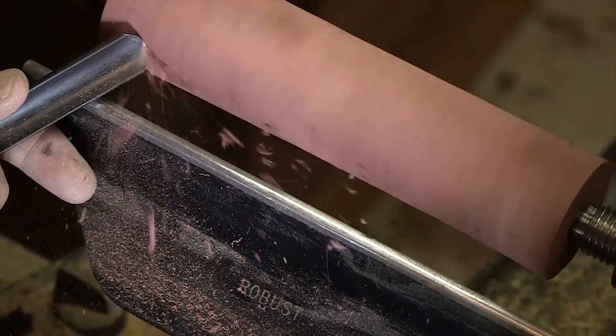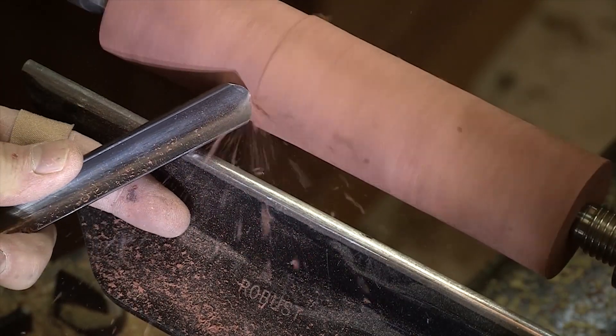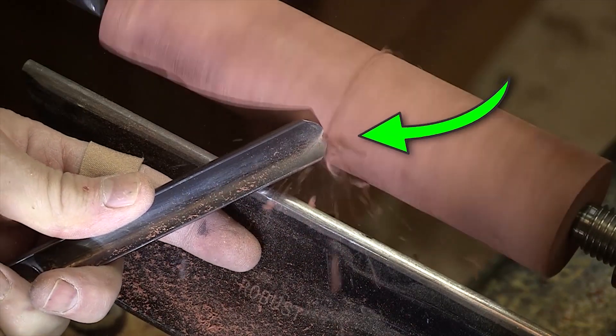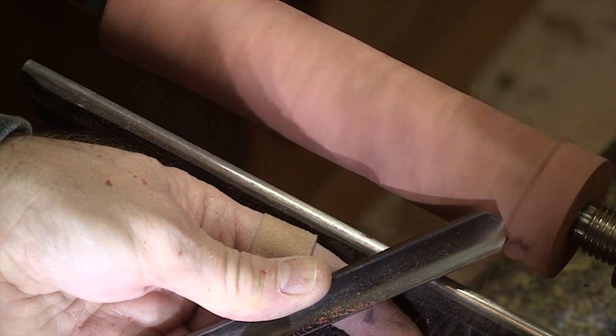You can see that I have the tool gripped with my forefinger and my thumb. The tip of the tool is leading the progression — in other words, it's leading the cut, so I'm pushing into it. The green arrow shows right there on that leading edge is where the cut is happening. It's a nice, smooth, easy cut.